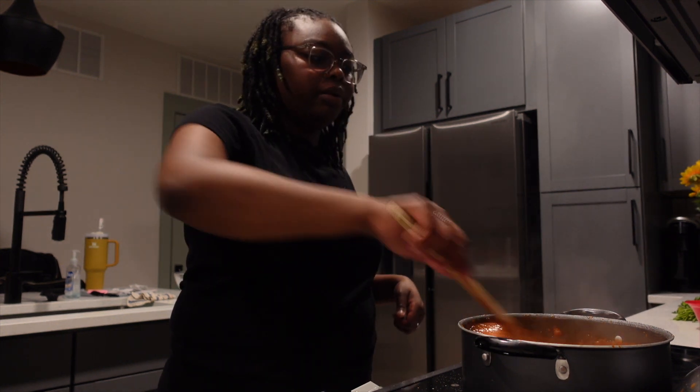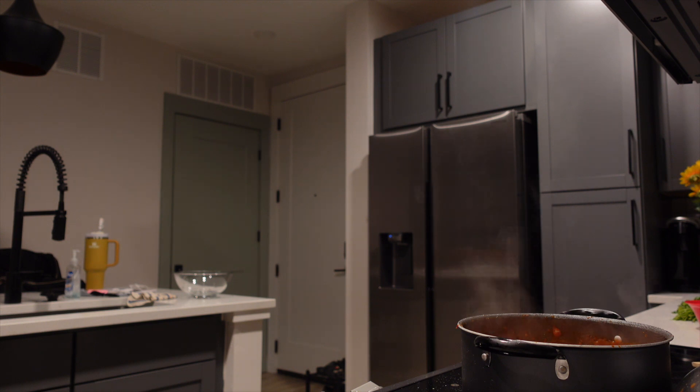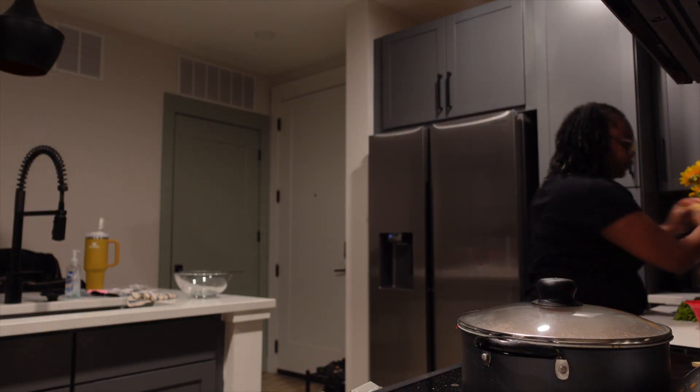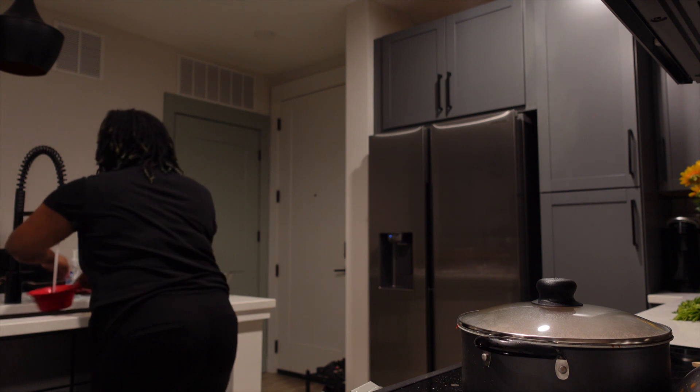He didn't say a time, but I know when the noodles are done. I'm gonna cover that up and let that cook. While that's doing what it's doing, I'm going to do the dishes and I'll be back.